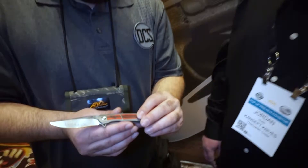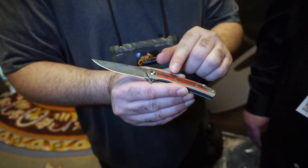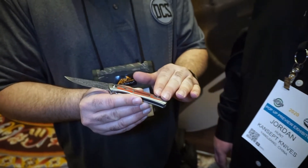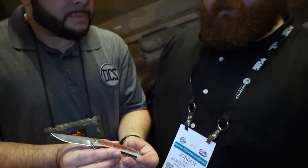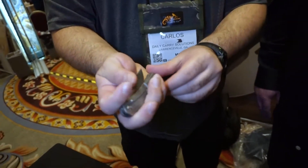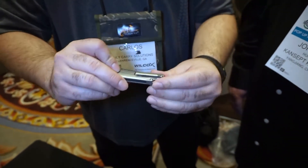You mentioned the dam steel and the carbon fiber — now is this G10 and carbon fiber inlaid, or is that just standard carbon fiber? It's a marbled carbon fiber with a little bit of G10 to give it the colorization and the different cut. I like that pop on there — that's actually really nice. It's a nice sturdy frame lock and the clip looks like it's been milled really well.